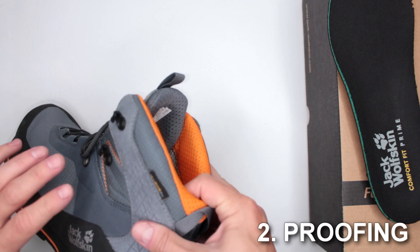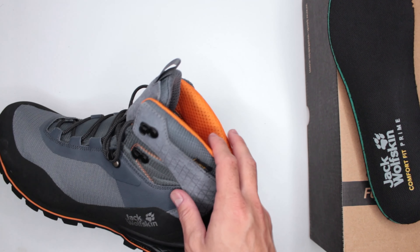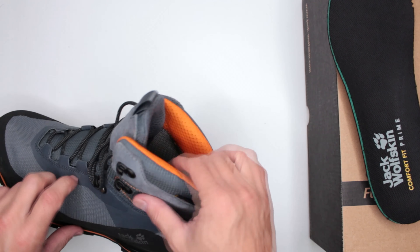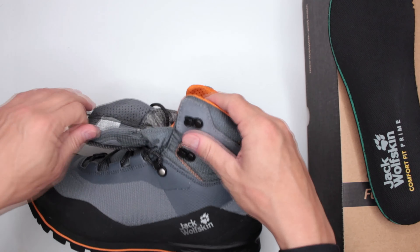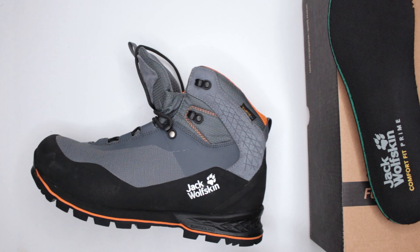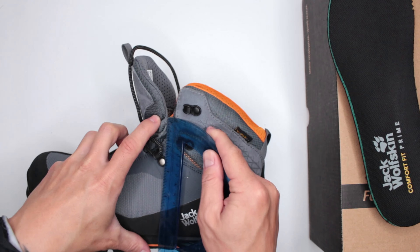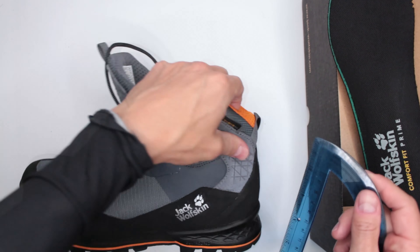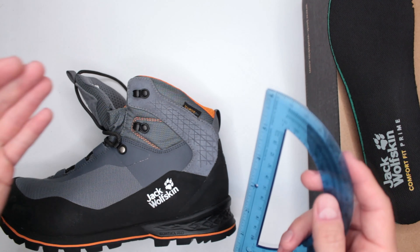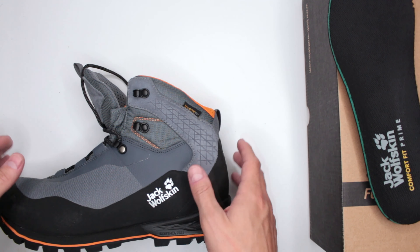Let's move on to criteria number two: proofing and protection. These are waterproof, using Jack Wolfskin's Texapore O2 waterproofing technology — similar to Gore-Tex, lightweight and breathable while providing decent waterproofing. The gusseting is very smart: it utilizes the full six inches of the shaft, with the lowest point of the gusseting just under six inches. Finally, someone did that — great job Jack Wolfskin.